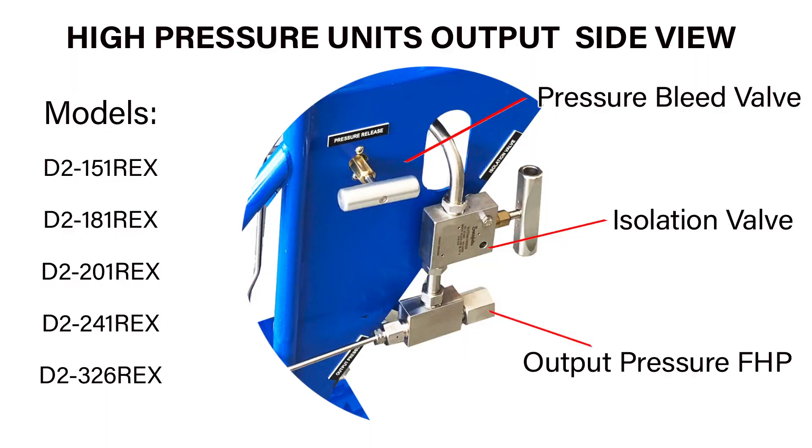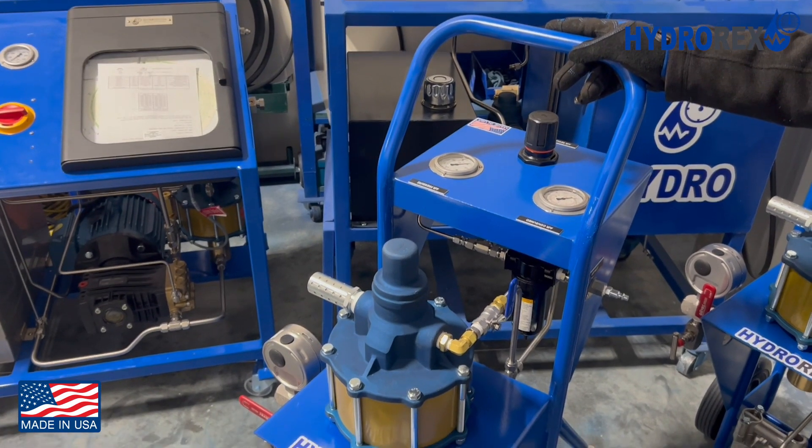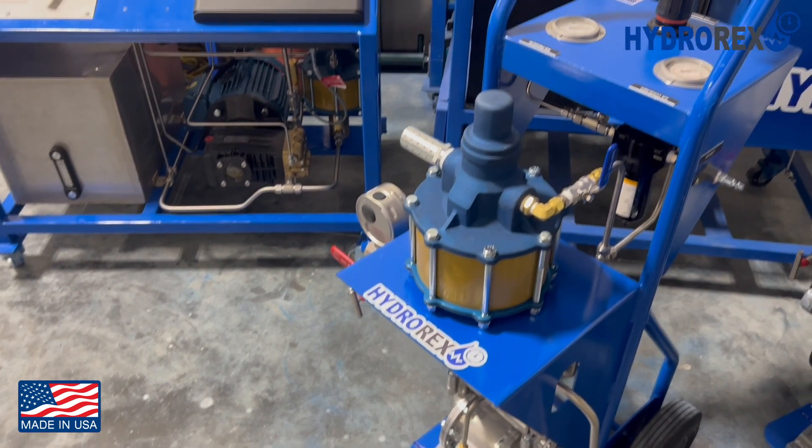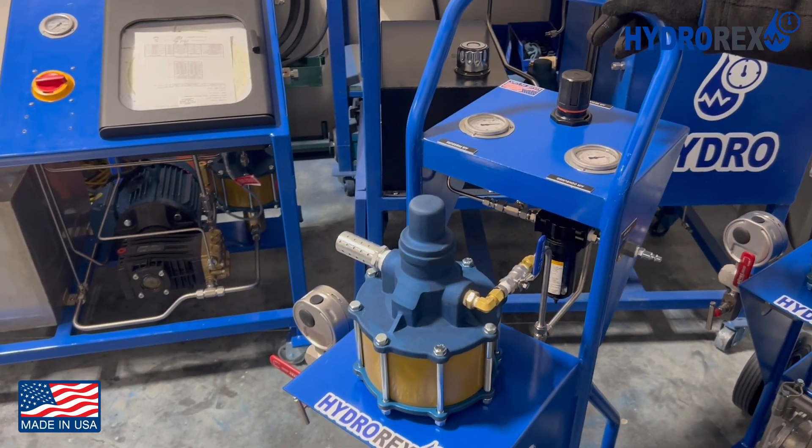This is the output side view for all high pressure units from 15,000 PSI to 40,000 PSI. As you can see here, there is no pressure gauge because it is mounted on the panel. This particular model is rated for 5,000 PSI. Now we will proceed to do a sample test at 2,000 PSI.